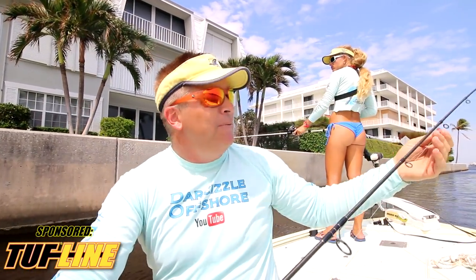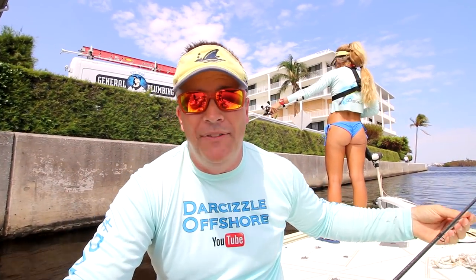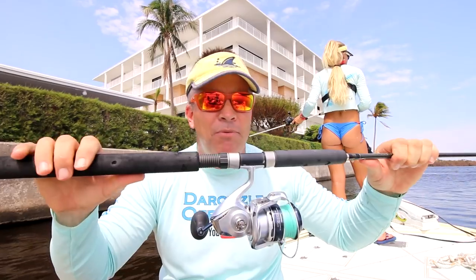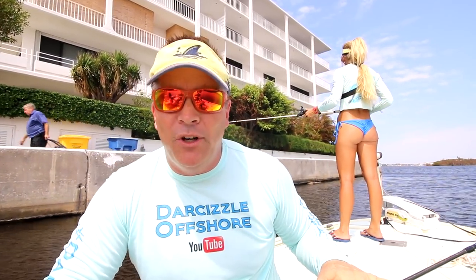We have a Tsunami fluorocarbon leader — usually 20 or 30 pounds when snook fishing to get that bite. If you're around docks, rocks, or going bigger, you can go to 40 or 60-pound leader. Then we're using a Mustad circle hook — a 3/0 today because we're using small finger mullets. The hook size always depends on the size of your bait. A standard snook rod can handle almost every inshore fish: medium to small tarpon, redfish, trout, jacks, little sharks — very versatile.